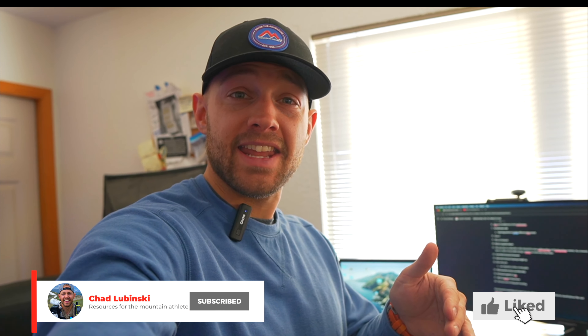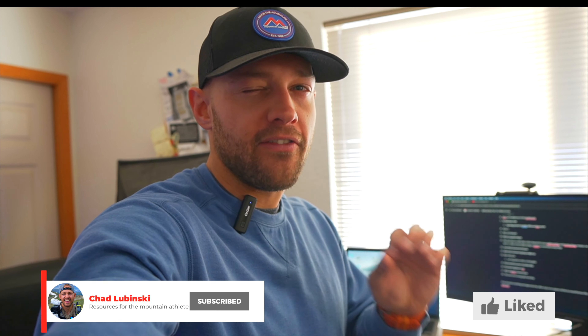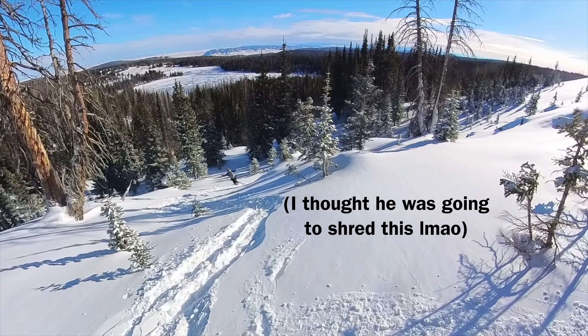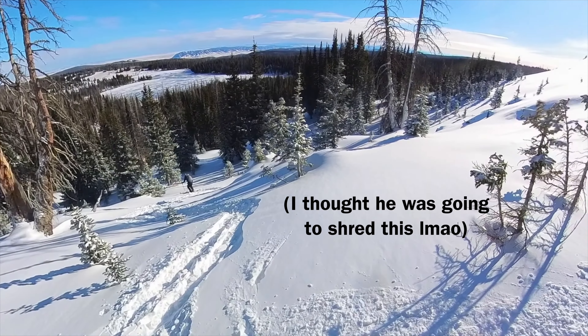The next tip is to subscribe to my channel for more split boarding and backpacking content. As a reward, here's a gnarly video of my buddy trying to teleski down a very steep slope. Oh my God.